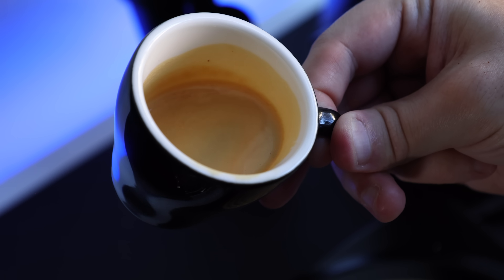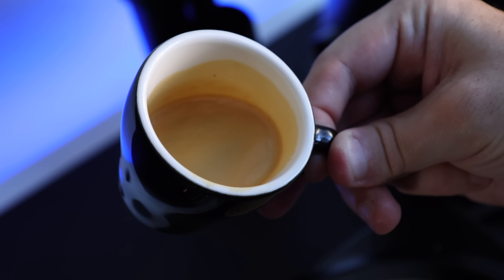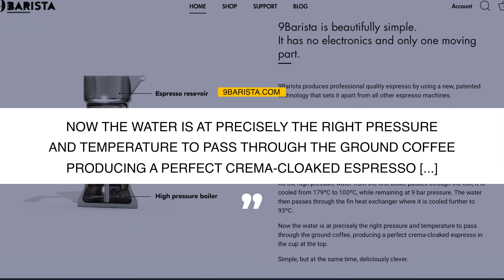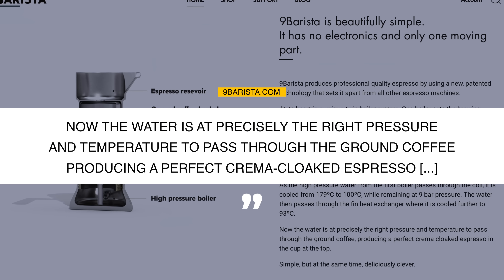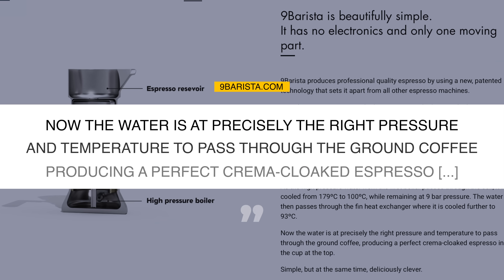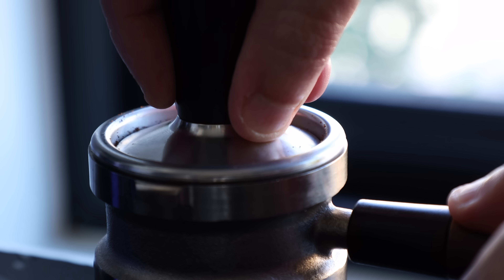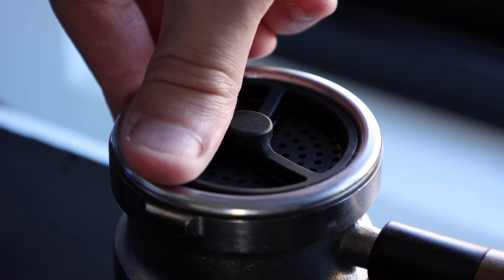And finally, the main drawback, at least in my opinion, is just a general lack of control. Even though the 9 Barista is entirely capable of brewing properly tasty espresso, you're essentially locked in by its engineering to pull only 9 bar, 200-degree shots. For me, the unit performed at its best — in terms of taste and overall extraction — when using a medium roast. But when it came to getting the most out of darker or lighter coffees, I found that to be a bit more difficult with control of only one variable.